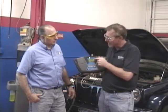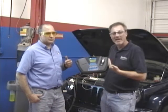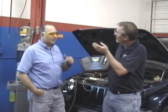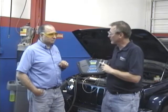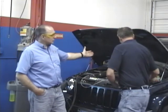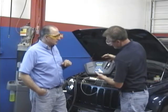The refrigerant analyzer doesn't know what kind of car came into the shop - it's counting on you to tell it. So in this case you pick R134A, and as we see, this is 100% R134A. It will only give you a green light and a pass if it really is R134A. What would happen if we had air in this system? We would see the air as a percentage - 1% air means one degree of lost cooling performance. Air causes hydrofluoric acid, starts eating away at components. You have problems.